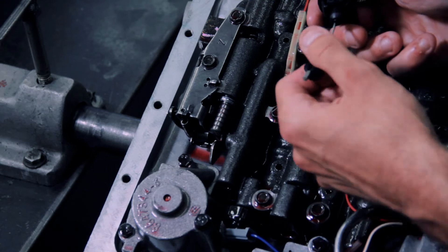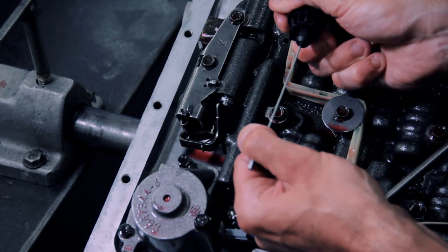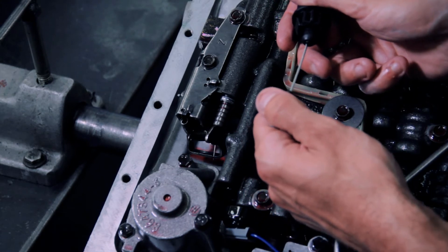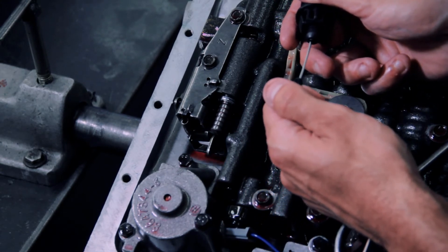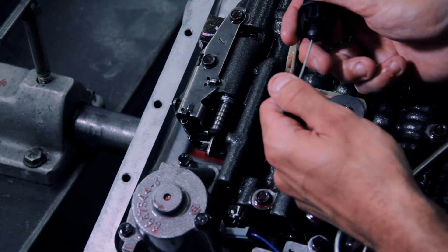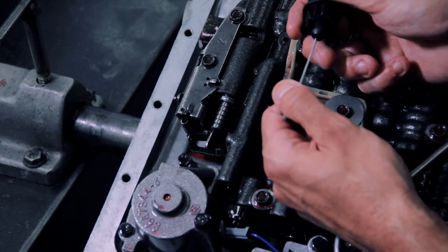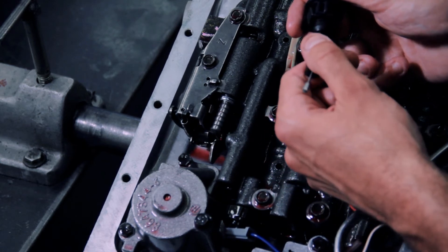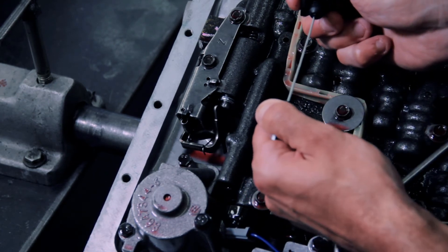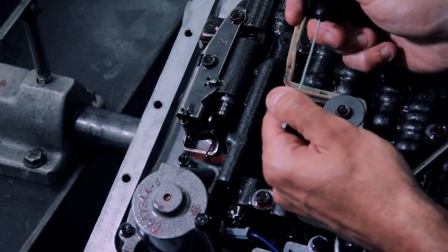The mistake most people make is they set the cable to be tight at wide open throttle, which would be correct. But the problem is, as you come down to say normal drive range, if the geometry of your setup is not correct, you can end up in a dead space where you'll have no pressure increase or simply not enough pressure increase at a normal driving range, which will cause your transmission to burn up extremely early. On the other hand, you can end up correct at wide open throttle and then too high pressure at normal drive range, which will result in poor shift quality.